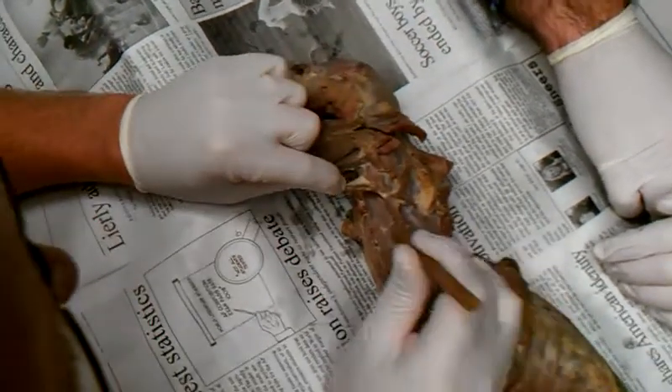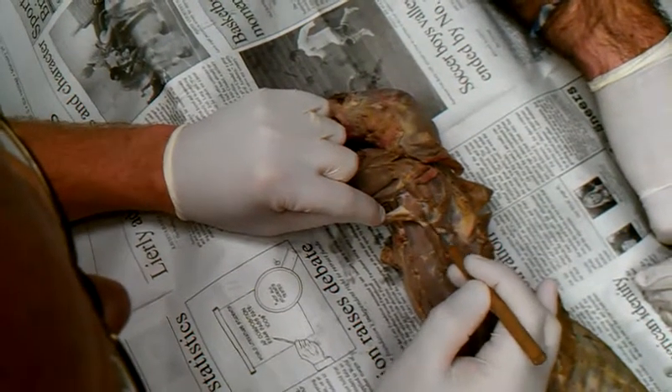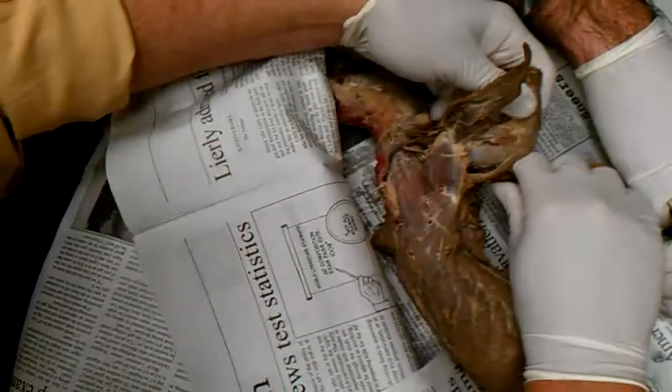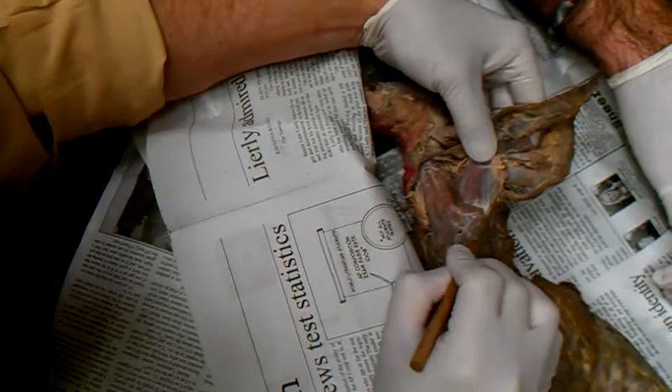If I pull on the dorsi epitrochlearis, you can see a difference between the supraspinatus and the infraspinatus, and that's the teres major, which when you flip it over, you can see it from that side too. So it's that little muscle off to the side.